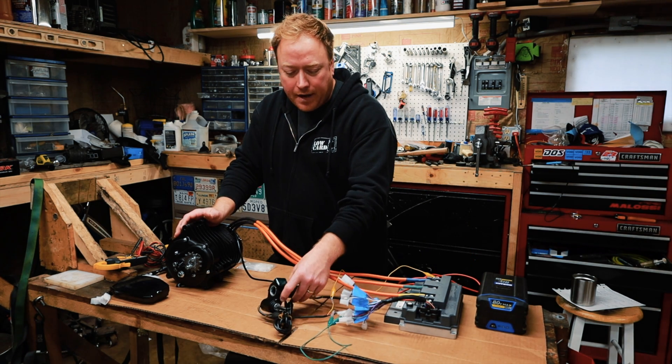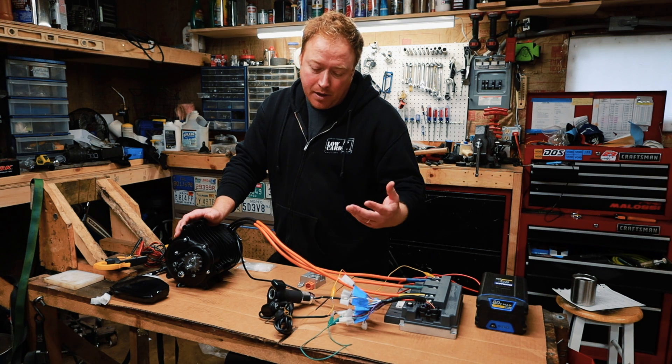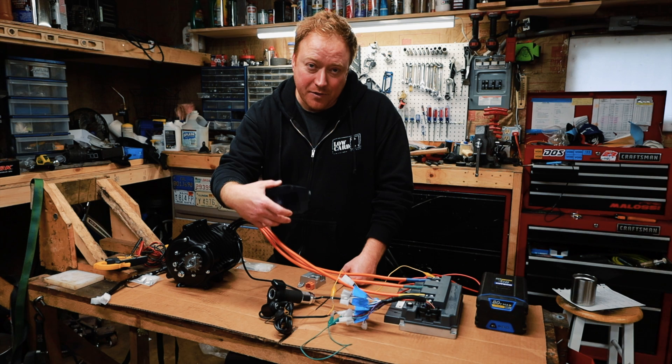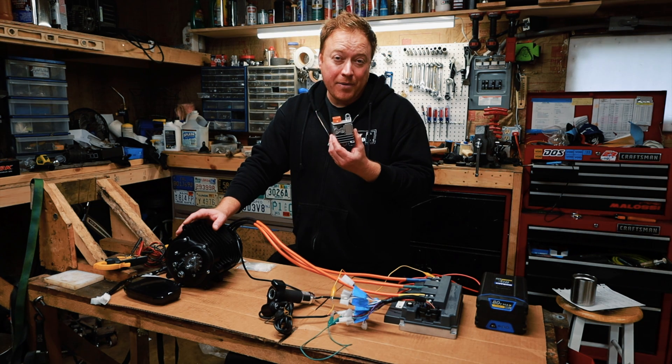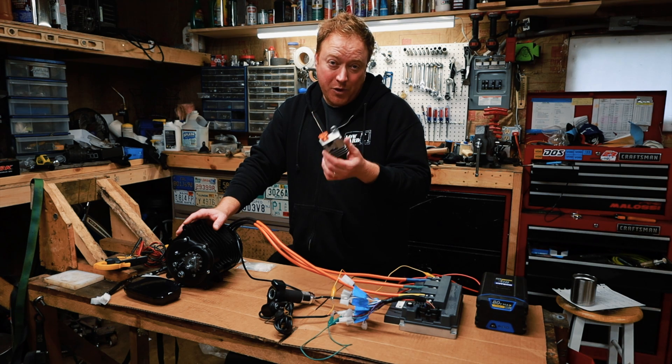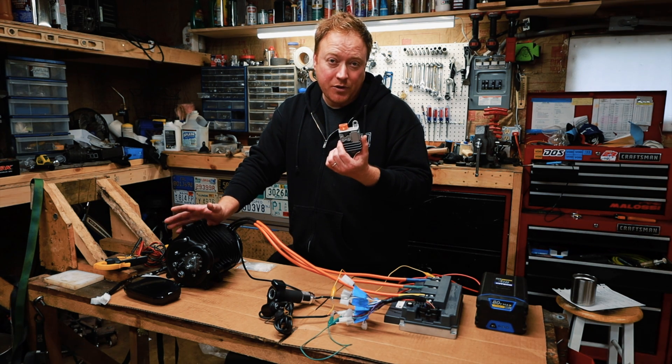It does come with a throttle — I'm not going to use this throttle, but they sent it anyway. It also came with a display which I'm also not going to use. It also came with a DC-to-DC converter. This converts 72 volts down to 12 volts so you can run lights, which is really nice if you're doing a street build.